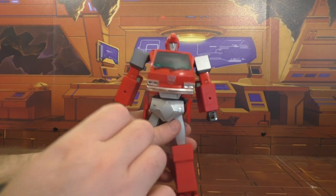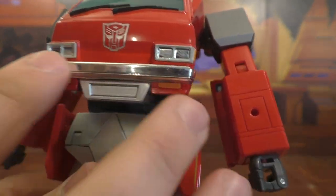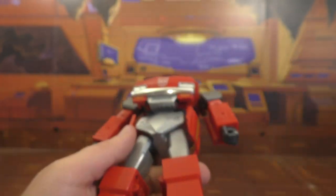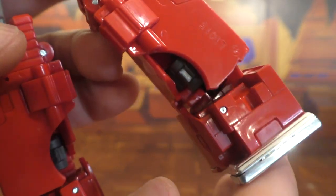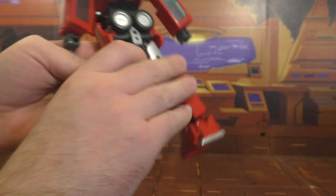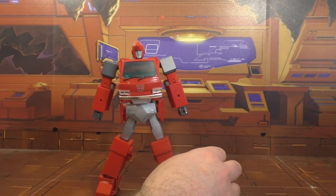Paint is really good. The chrome on the bumper had some chipping issues on other copies, and the chrome here isn't seamless but there are no real flaws — it's just not perfect. Alright, let's transform this guy.